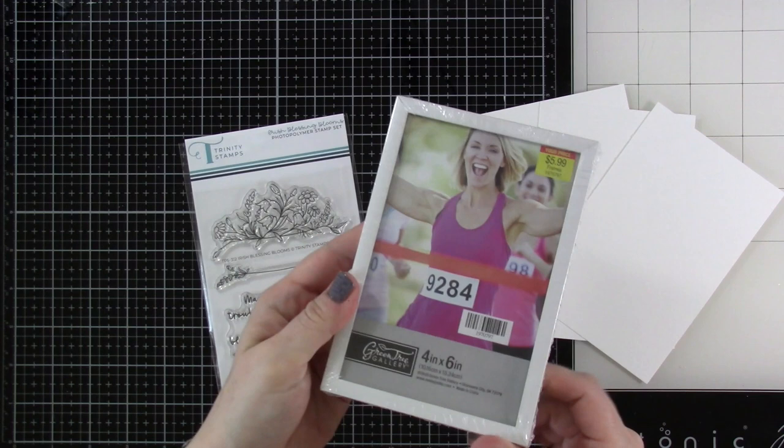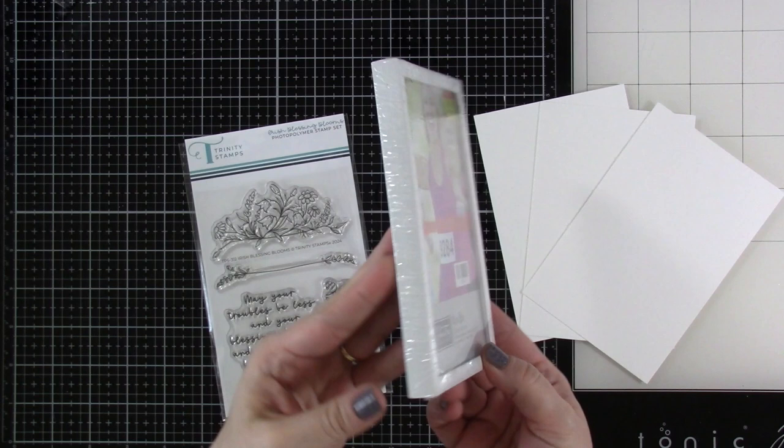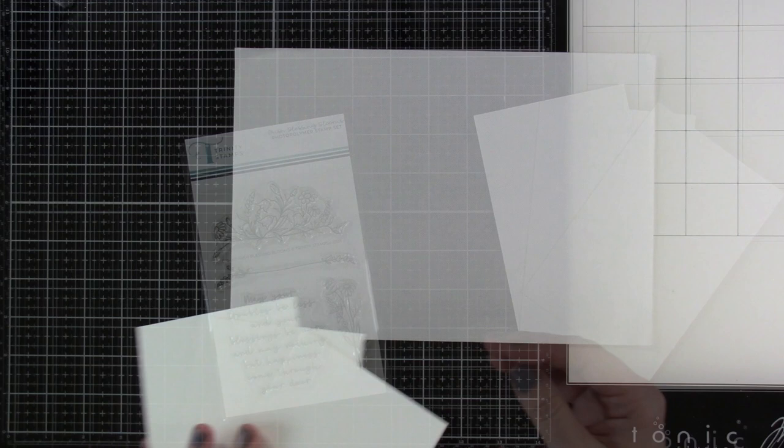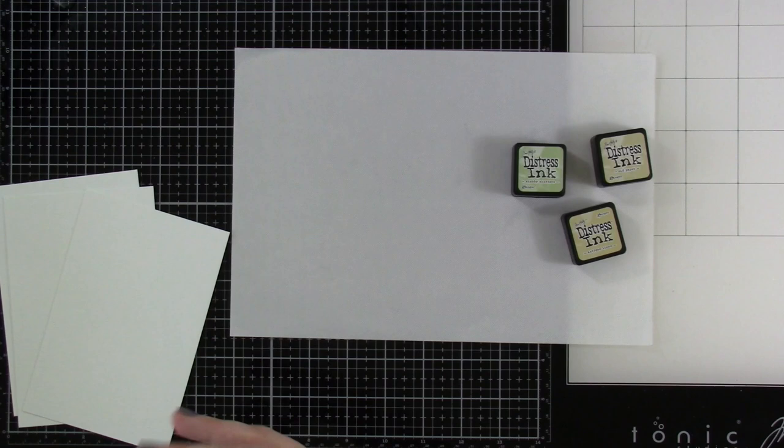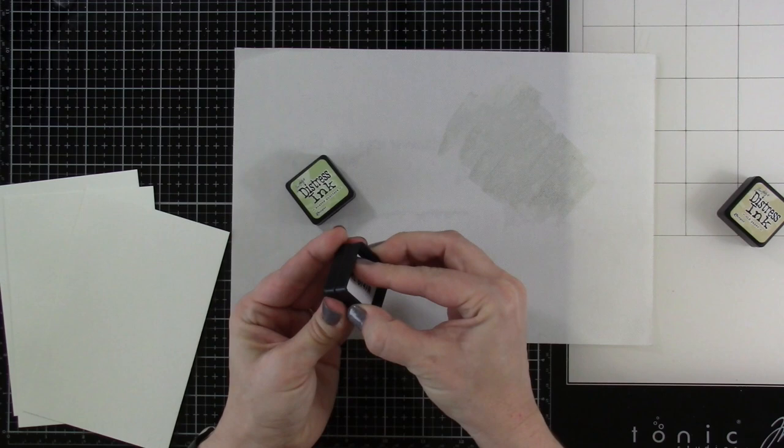I needed some frames so I went to my local hobby store and found a pack of five frames that are four by six — they're the perfect size for this. We're going to do two of them, and I have cut down three pieces of watercolor cardstock. This is Arteza watercolor expert cardstock, cut down to four by six. I'm going to pull out some distress inks — I'll have them all linked down below.